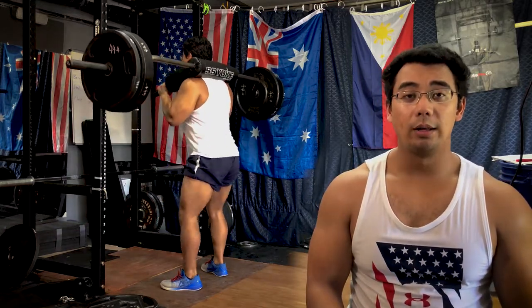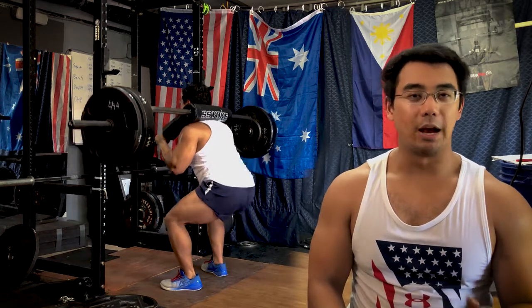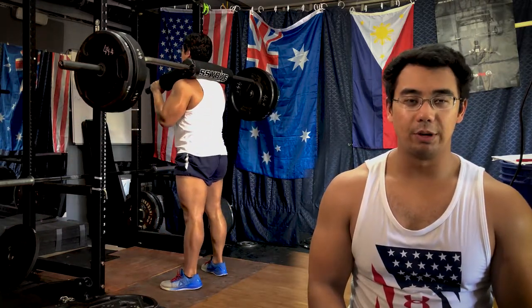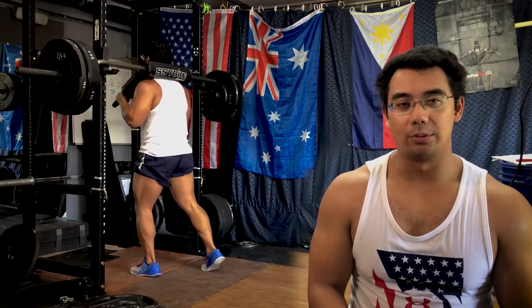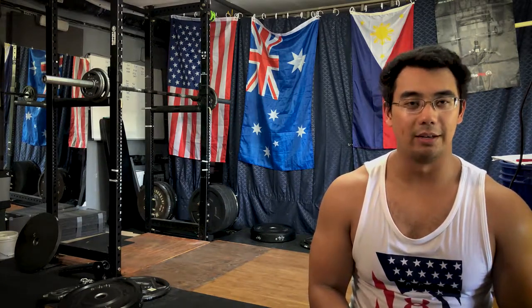The pause squats went well. You could probably see in the replay they're not a true two-count pause — more of a one, maybe a half-second pause, and then I shoot back up. Something to work on. I'm pretty sure from week five on these have been one-second pauses, so we are doing the same stimulus over and over. I am enjoying using the SS Yoke Bar after the bench press because it helps alleviate the shoulder issues — not having to pull the shoulder blades back for a regular barbell back squat.